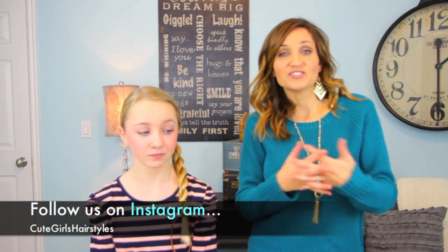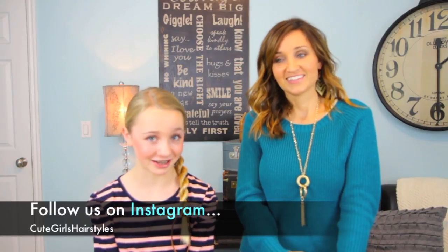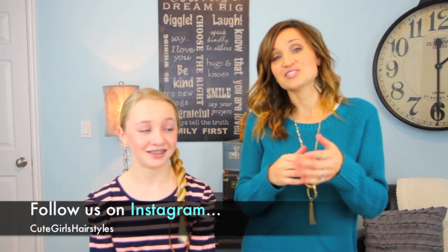We hope you guys will follow us on Instagram at Cute Girls Hairstyles. We will see you guys next time. Bye, guys!